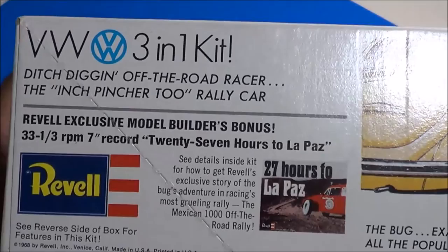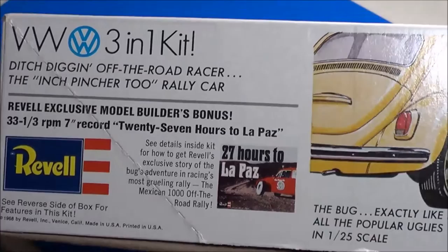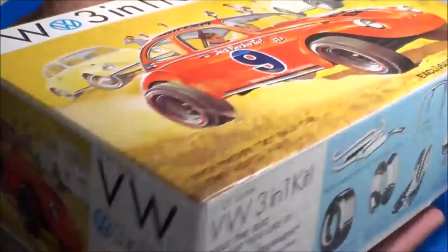You can see here it does give you the record offer for the 27-hour in La Paz. I actually have this record on my channel. If you look back in my video files, you can actually listen to the record itself that was offered with this kit.